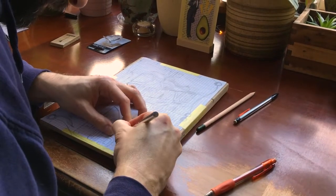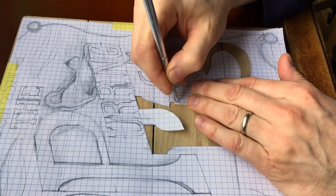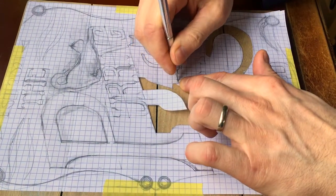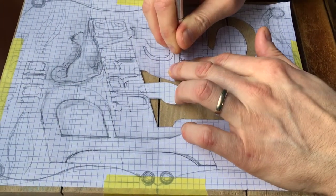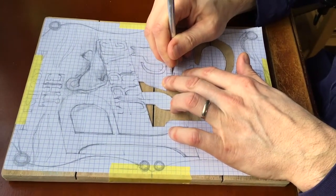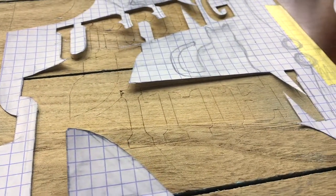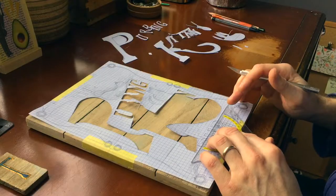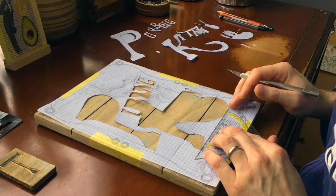The X-Acto blade was brand new and the wood was really soft, so it made it really easy to etch into the letters, although having the tiny little details made it a little bit challenging. After finishing that, you can see the letters show up really clearly with just that little bit of etching. And sometimes a ruler helps with keeping things straight.